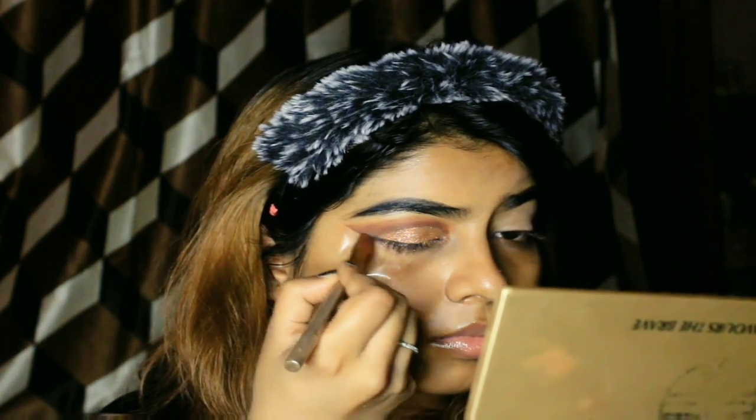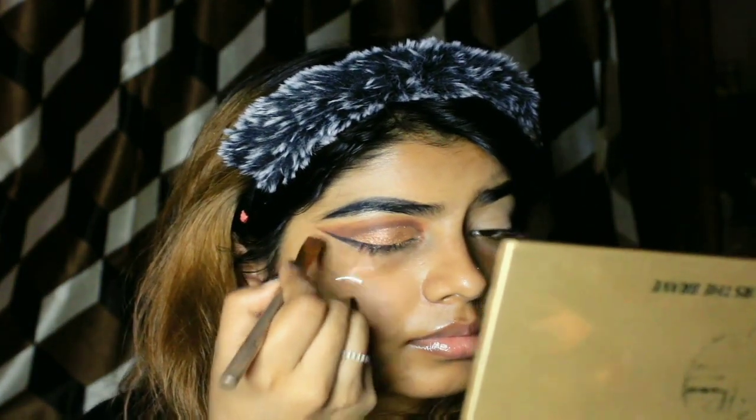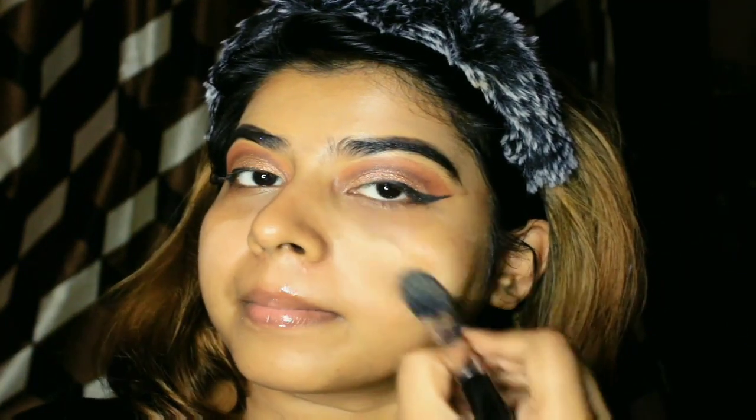I am taking another flat brush with some black color from the Makeup Revolution palette to draw a wing liner. So I am done with both eyes now. The next step is doing my base makeup — applying the foundation. For daily use I am using the Maybelline Fit Me Foundation in shade 228 Soft Tan, applied with the Pro Artis foundation brush.